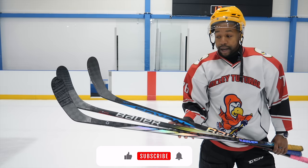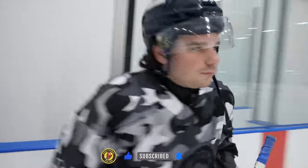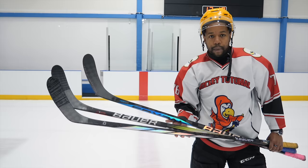Now these three sticks, all top spec — two of them are mid-kick, one of them is low-kick. If you're trying to figure out which is the best Bauer stick for your money at an elite level, that's what we're going to be figuring out in this video. Let's jump on the ice with these three sticks and figure out which one is going to be better for you to pick up in a Bauer vs. Bauer video.